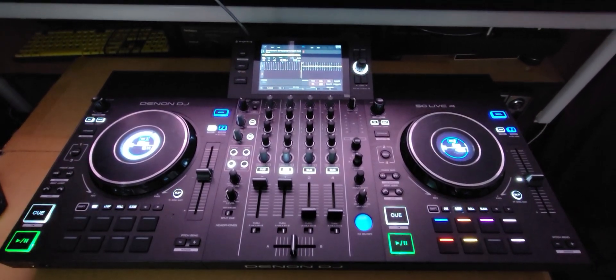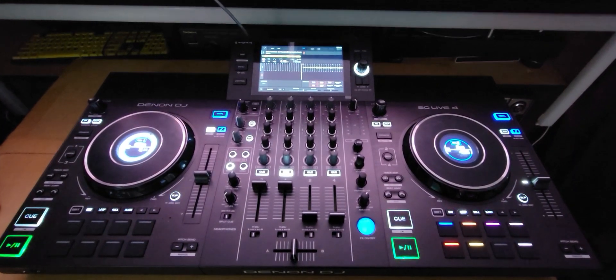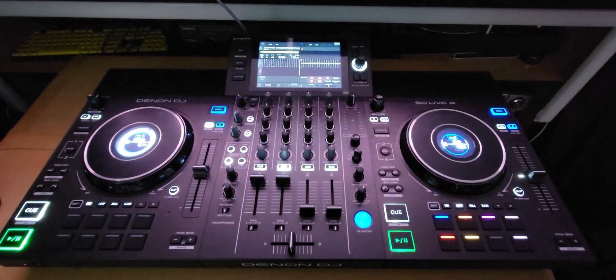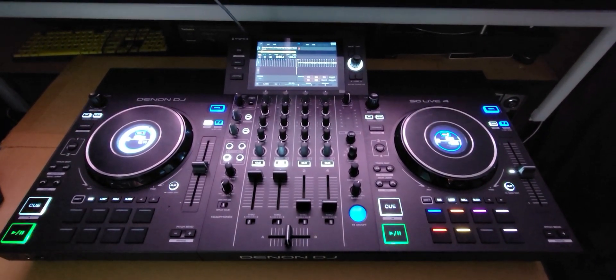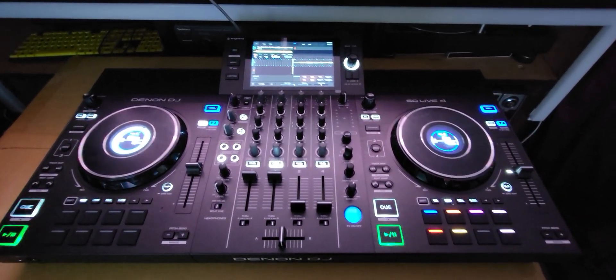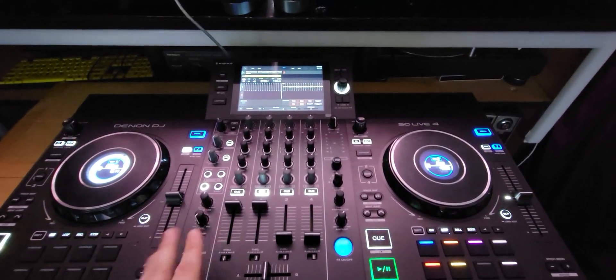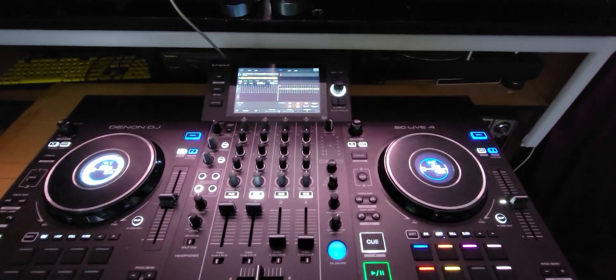Hey everyone, taking a look at the Denon DJ SC-Live 4. I have this thing hooked up to Virtual DJ 2023 and I want to show you a little trick. You remember the stem split we saw with the new Rain 4, how they were able to hit a button and divide the vocal and the instrumental across two channels? Well, check this out.